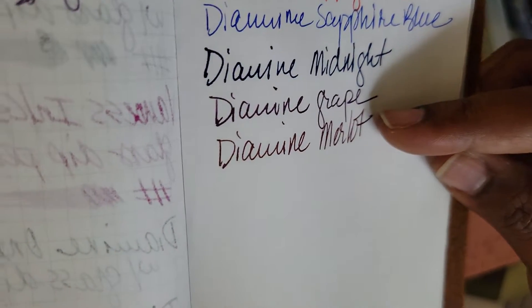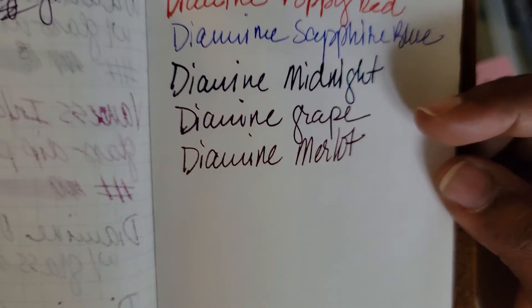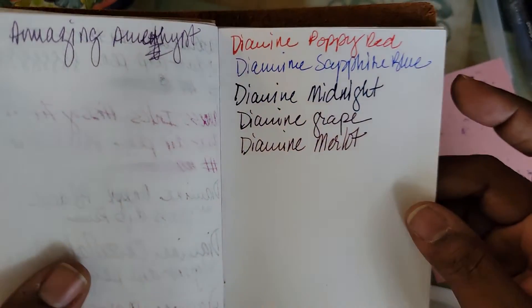We have an overcast now — earlier when I actually filmed the swatches the light was a lot better, so you all may not be able to see the colors as well as they come off.